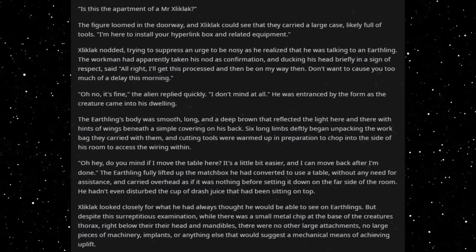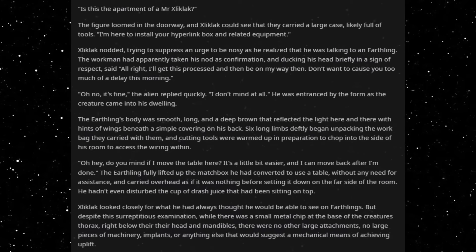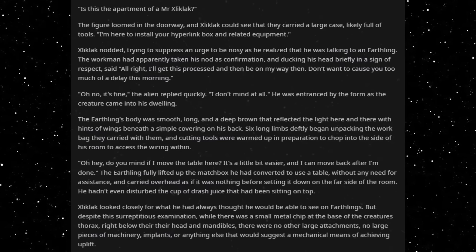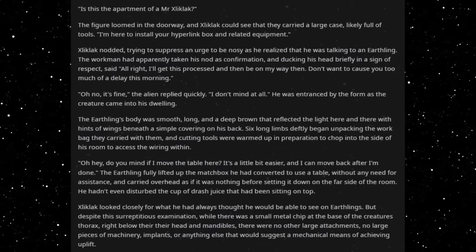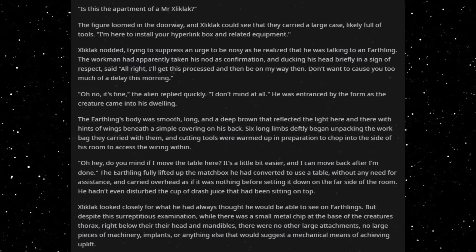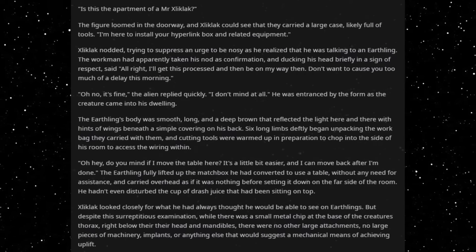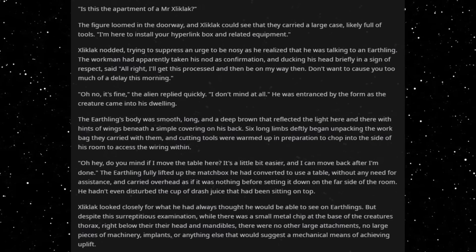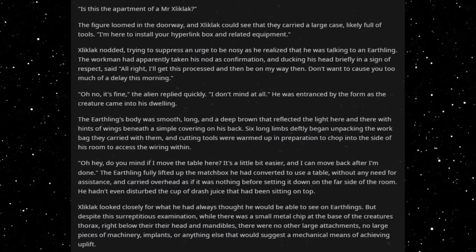I'm here to install your hyperlink box and related equipment. Zlicklack nodded, trying to suppress an urge to be nosy as he realized that he was talking to an Earthling. The workman had apparently taken his nod as confirmation, and ducking his head briefly in a sign of respect, said, All right, I'll get this processed and then be on my way then. Don't want to cause you too much of a delay this morning. Oh, no, it's fine, the alien replied quickly. I don't mind at all.